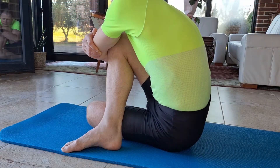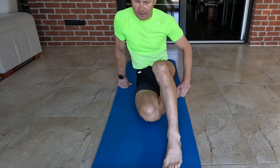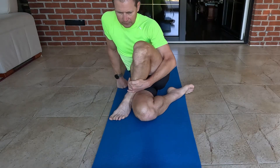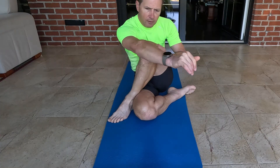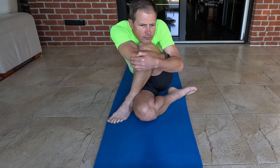Hold this position for 30 to 60 seconds, feeling a stretch in your back, glutes, and hips. Release the stretch and switch sides. Bend your right leg, placing the right heel beside your left buttock with the knee on the ground.